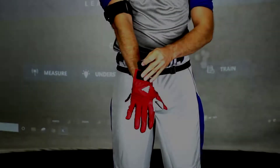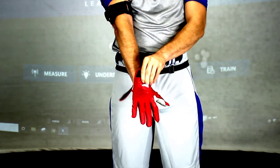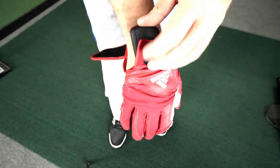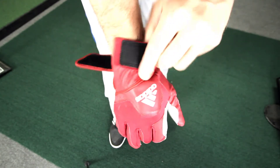Putting on the hand sensor. Place the hand sensor in the middle of the lead hand batting glove, in the middle of the back side of the hand. The flat side of the sensor should rest against the hand, with the skinnier end of the sensor pointing towards the fingertips.